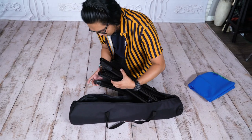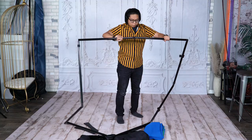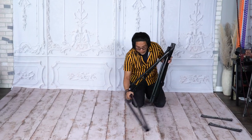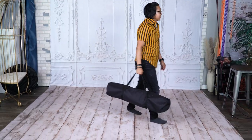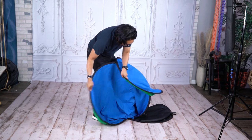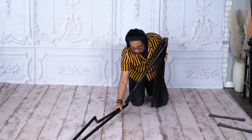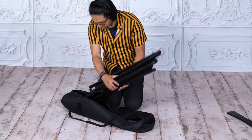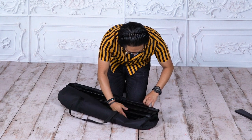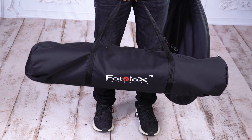Unlike other collapsible background kits, our complete portable background kit comes with a rigid frame that you assemble, and this frame breaks down to a compact size for easy storage and transportation. So instead of having a big flexible metal frame that you have to fold together and put into a large round bag, this frame breaks down into short interconnected pieces that fit into a standard size gear bag, which fits much better with other gear bags and allows for larger, more portable background sizes.